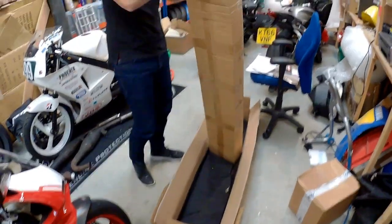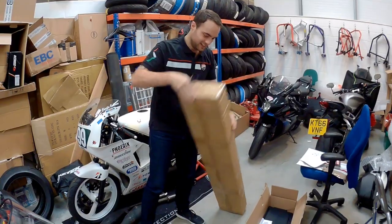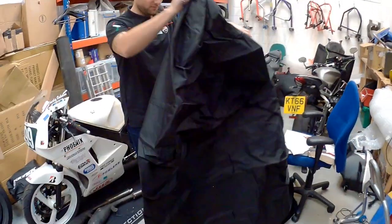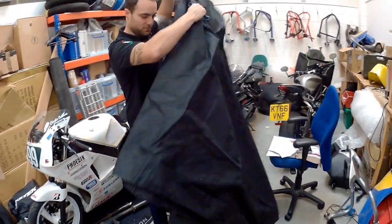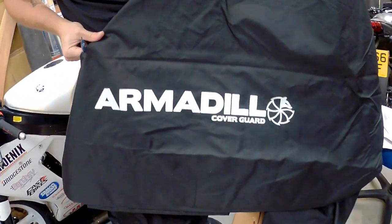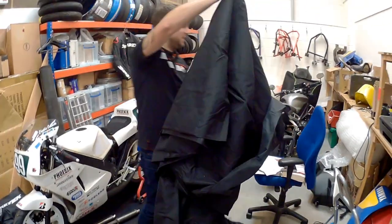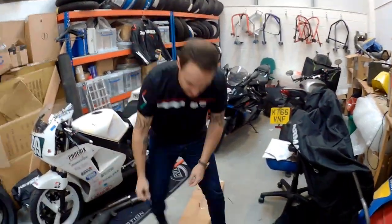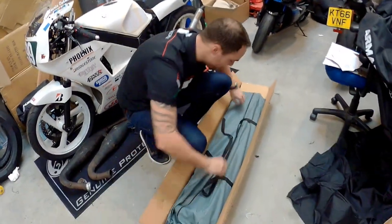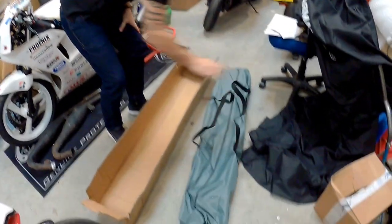Do you know what it is yet? That is a cover, I believe. Quite a big cover. Armadillo! What do we have in here then, dancer? A tent. It is. This is basically a motorcycle tent, isn't it?